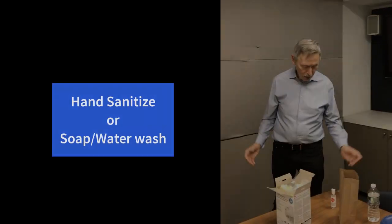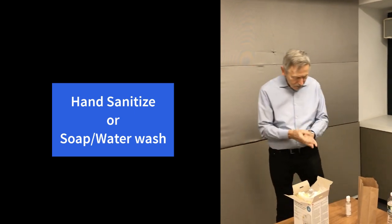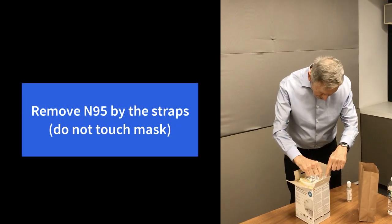So let's begin. The first thing you want to do is get hand sanitizer and thoroughly clean your hands. Even though the mask is brand new, it's a good practice to always hand sanitize before.